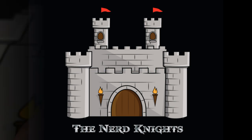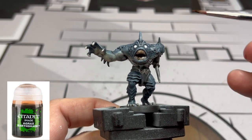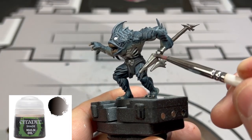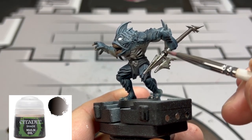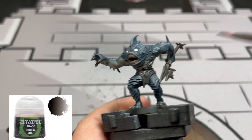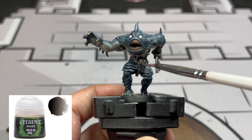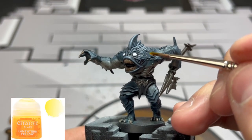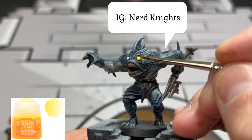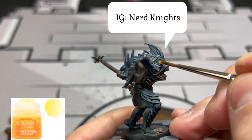For the teeth and nails we're going to use some Agrax Earthshade. For all the metal bits and the loincloth we're going to use some Nuln Oil. For those bright yellow eyes matching the card art, we're going to use some Lamenters Yellow. Head over to our Instagram - we're doing some giveaways and I'm going to be giving away some free board games, so go subscribe over there as well.